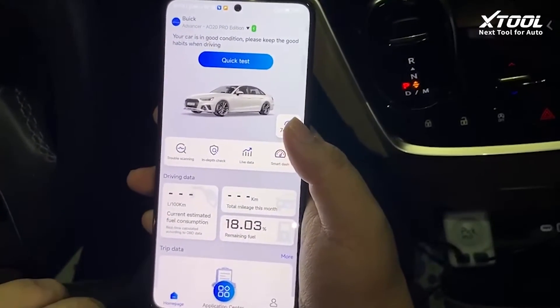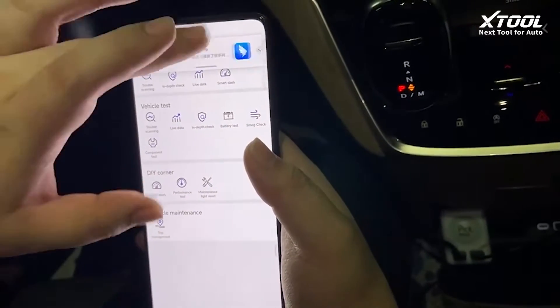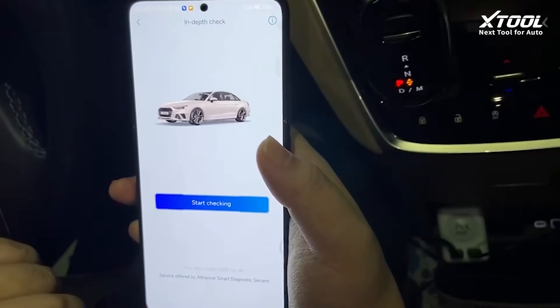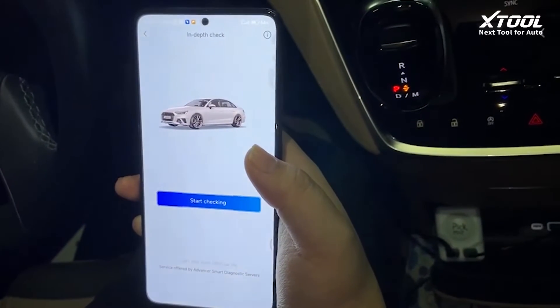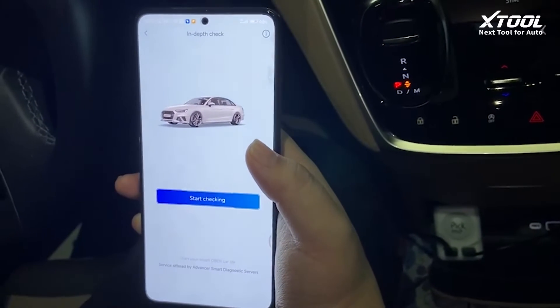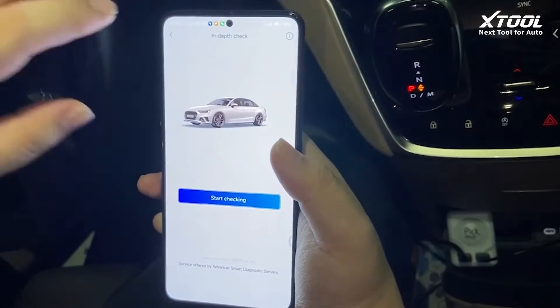We will also be showing more functions at the application center. The first is the in-depth check — it will check all the systems inside the engine. With the 8020 Pro, it will scan all the systems in the entire vehicle.